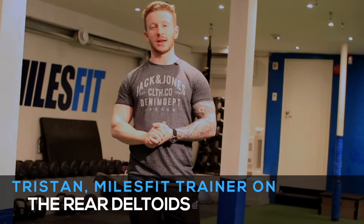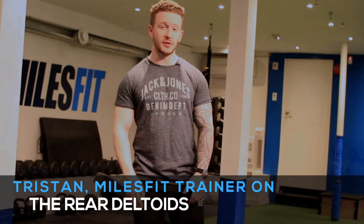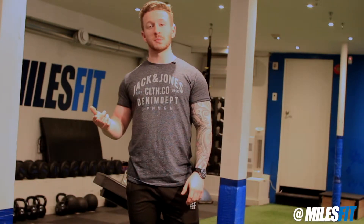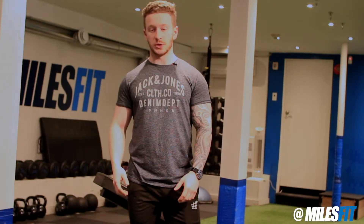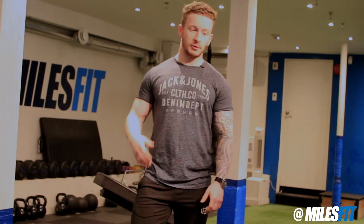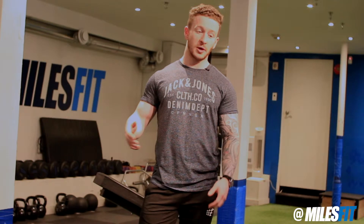Hi guys, my name is Tristan and today we're going to be talking about the rear delts. It's one of three heads of the shoulder, just in the back here. It's one of the often overlooked parts of the shoulder that people just will not train. It contributes to various functions of the shoulder, it even helps recruit the lats, and its main function is actually horizontal abduction.